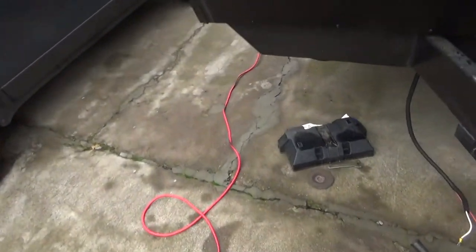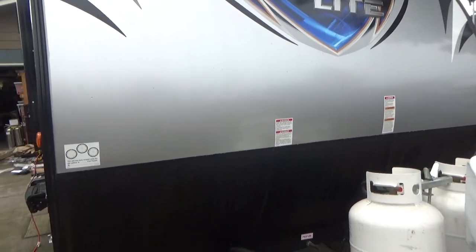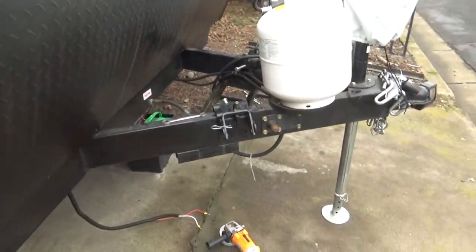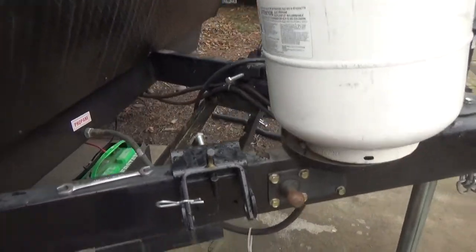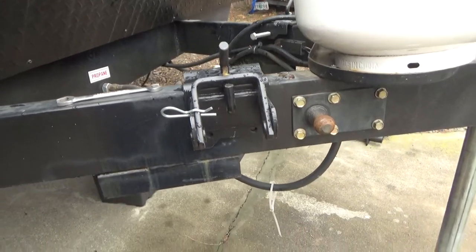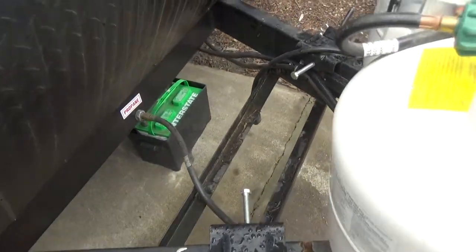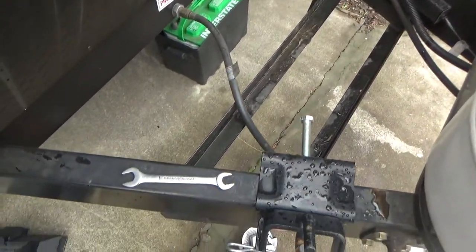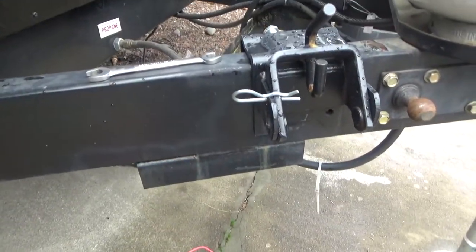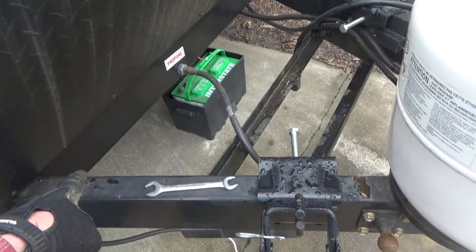But Forest River, who makes the Salem Cruise Light and a ton of others that look just like this, they take some shortcuts. I mean, let's be real — they're not a luxury brand. They do some things like mounting this battery box way far forward: just two chunks of angle iron welded to some square tubing. No big deal.